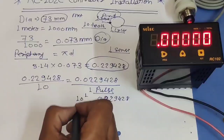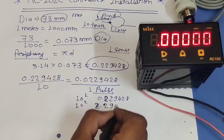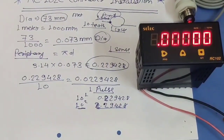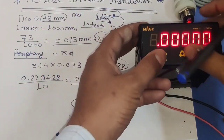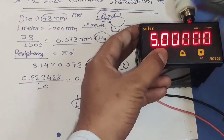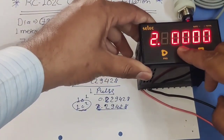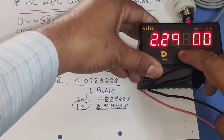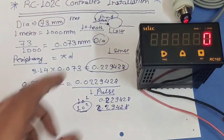If we multiply 0.022942 by 10 to the power of 2 we get 2.2942 — now this is a clean digit value. So first we enter this mantissa value 2.2942 into the controller, then we set the exponent value which will be divided by 10 to the power minus 2. To set mantissa 2.2942: press Program key, use Up key to set 2, press Program, set 2, press Program, set 9, press Program, set 4, press Program, set 2. The mantissa value 2.2942 is now set.